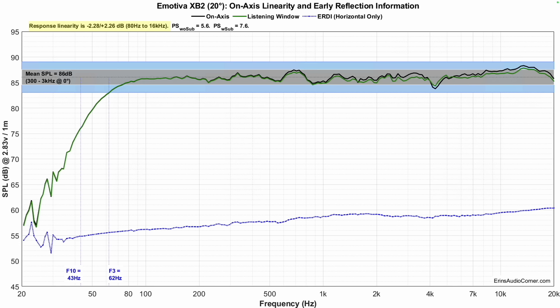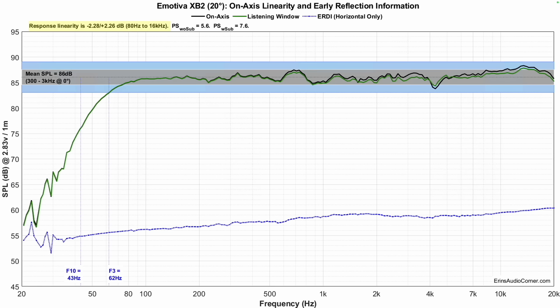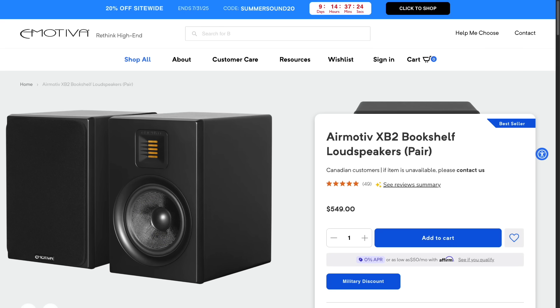Focusing on frequency response linearity at 20 degrees, the average sensitivity is about 86 dB — right in line with most bookshelf speakers. F3 is at 62 Hz and F10 at 43 Hz, so you'll have pretty decent bass extension in the room, though I do recommend a subwoofer. Overall, aside from those two little nitpicks, I think this is a great speaker. It currently retails for $550 a pair and is on sale for $450 a pair. At either price, it's probably a top-three bookshelf speaker in this price range for overall performance and linearity.